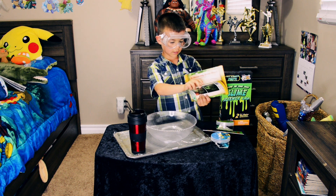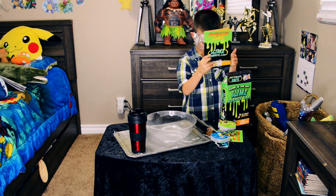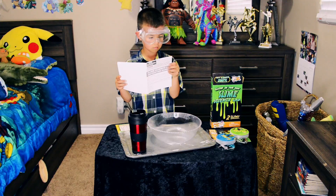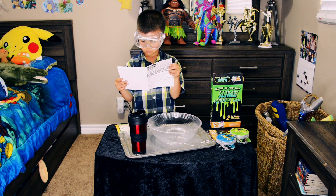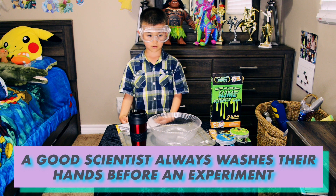Okay, this is just like fun stuff to do. This is probably strange. A good scientist always washes their hands before an experiment.